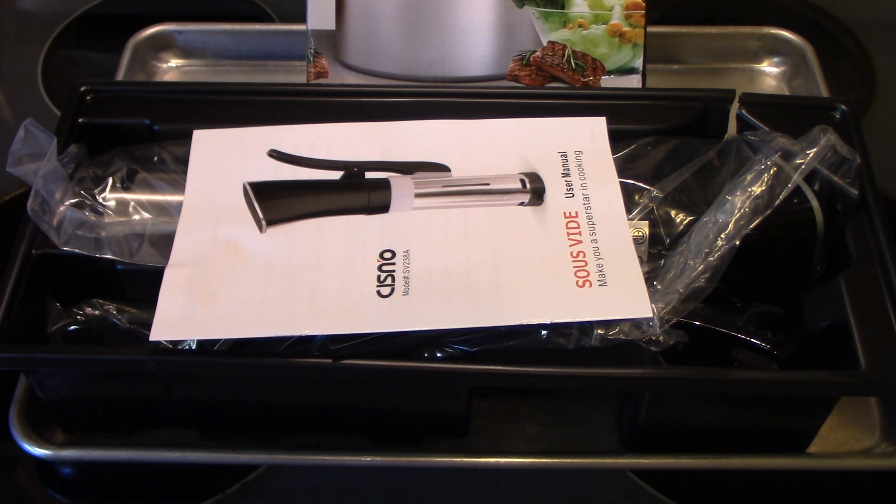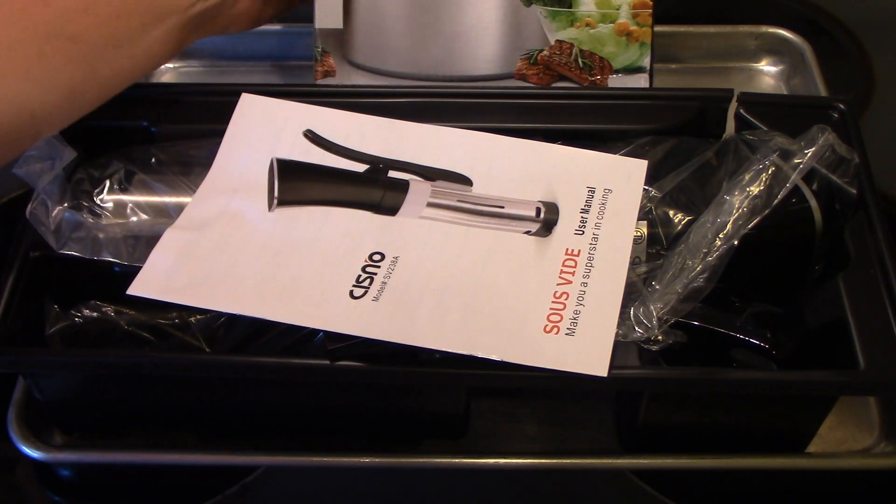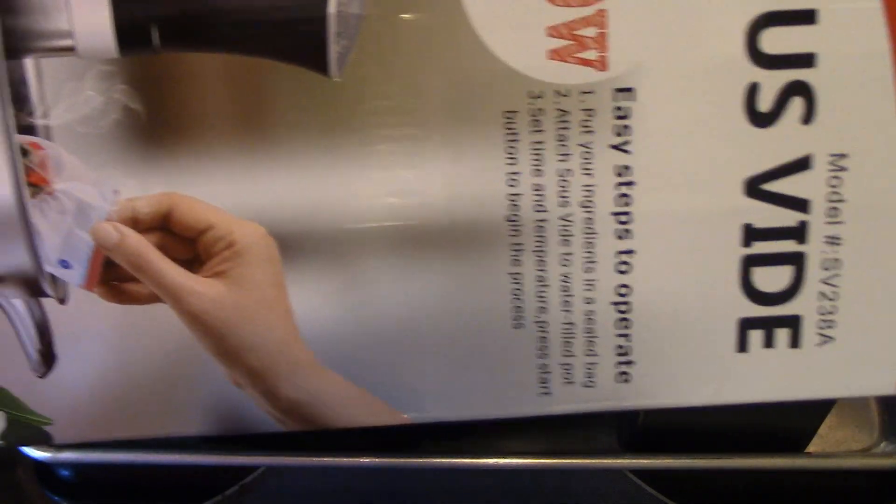So if you've been thinking about getting one, now would be a good time to do it. And when you get it, it comes in a box like this, and I've already opened it.